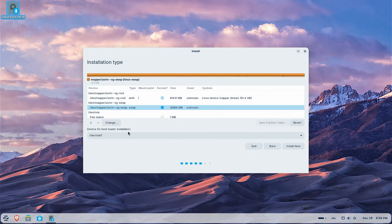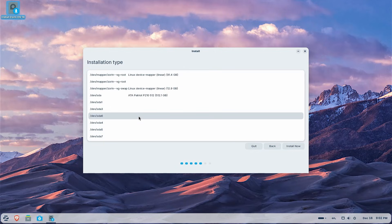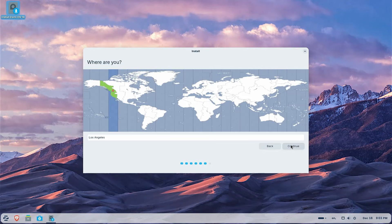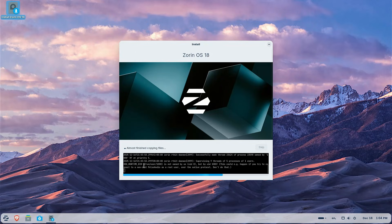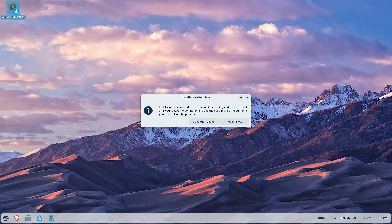Down here it says device for bootloader installation. The installer will use the first EFI partition it detects, which will be devsda6. I'll select sda6 there as well, then hit Install Now. It asks to confirm the changes — continue. Select your region, continue. Fill in your name, computer name, username, and password. I'm going to select require my password to log in each time, then continue. It's installing Zorin OS. You can click the arrow at the bottom to show the current status. This will take a little bit of time to install.